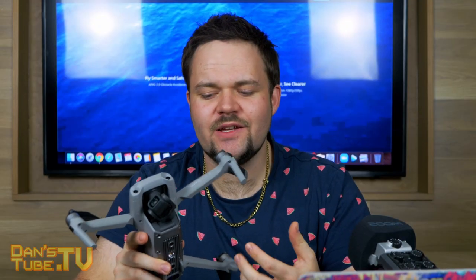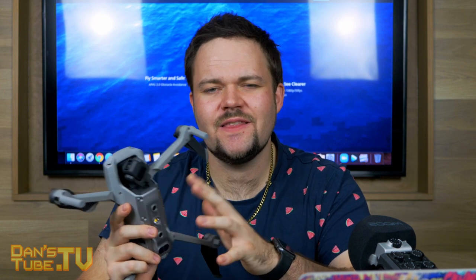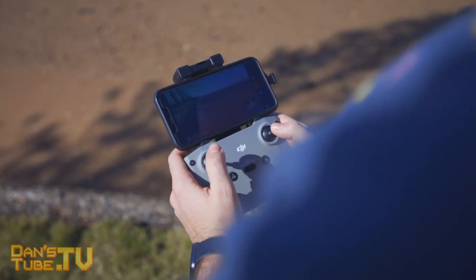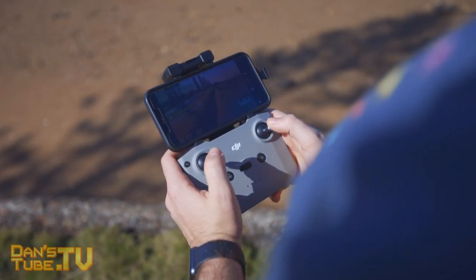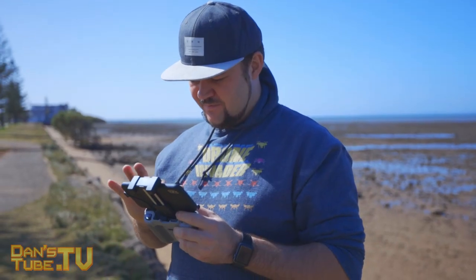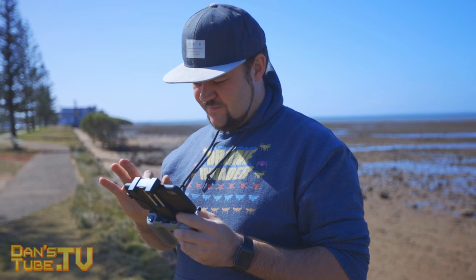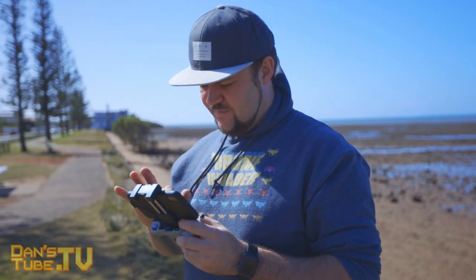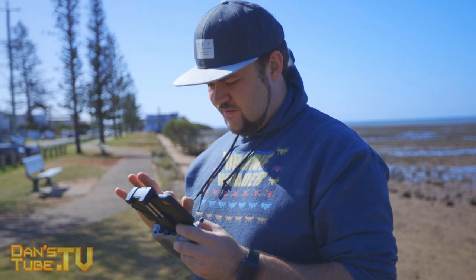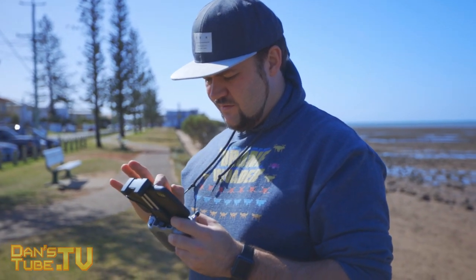The most limiting aspect of the original Mavic Air was the fact that it was using a Wi-Fi transmission, where the Mavic Air 2 uses OcuSync 2.0. So you get the most reliable transmission and range you could imagine on a drone. That's something that is a major upgrade for this drone, and it's been extremely reliable — no issues so far with the range, the controller, the new system. It all works really well. You can get up to 10 kilometers of range from this drone, which is really impressive.